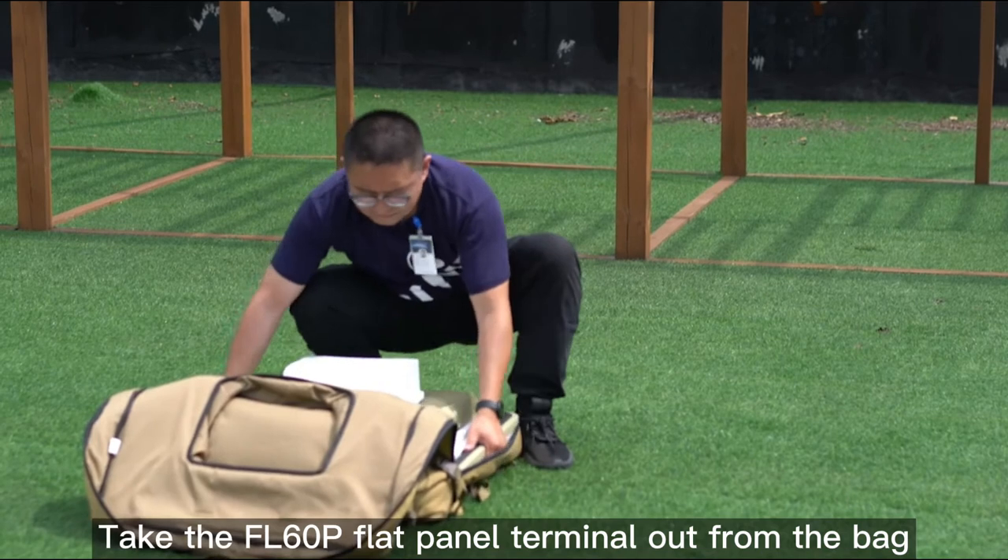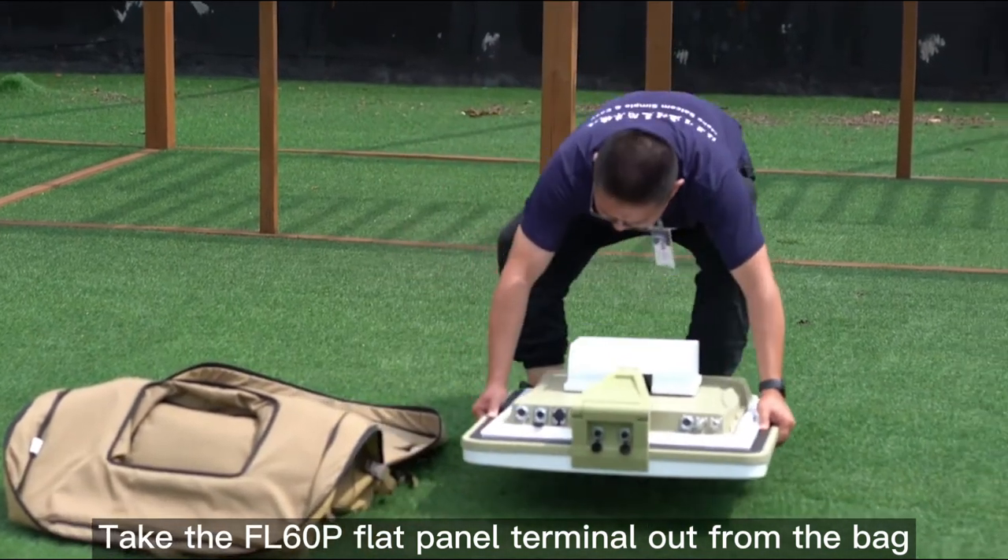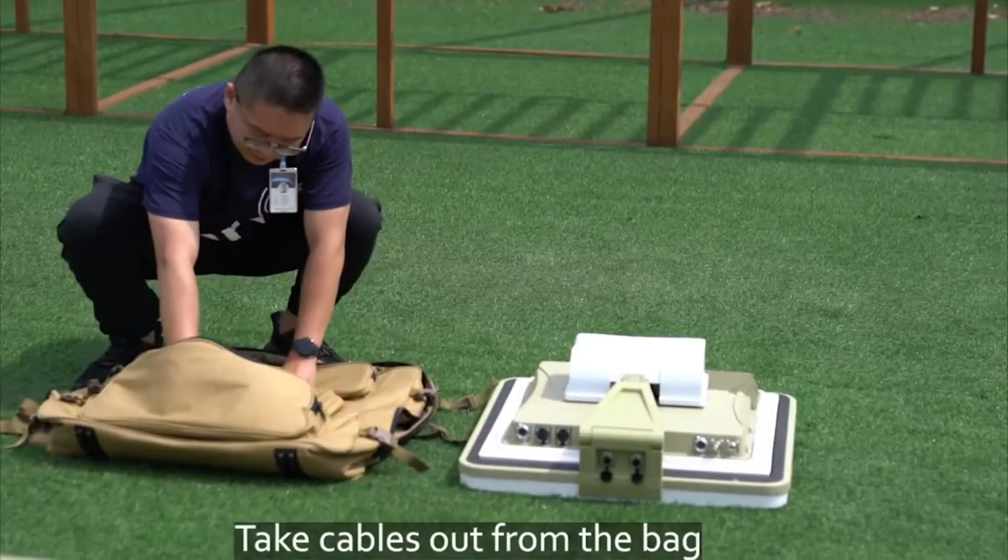Take the FL-60P flat panel terminal out from the bag. Take cables out from the bag.